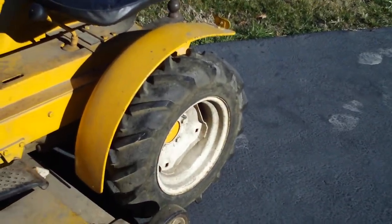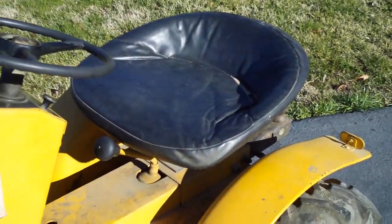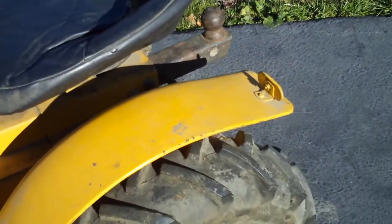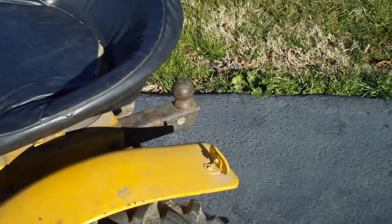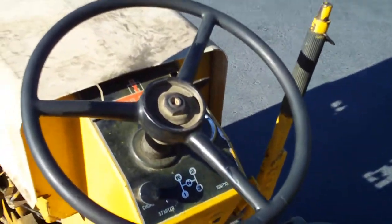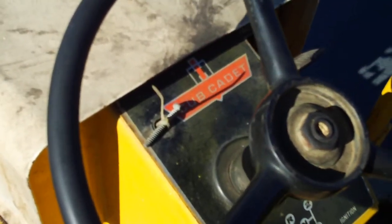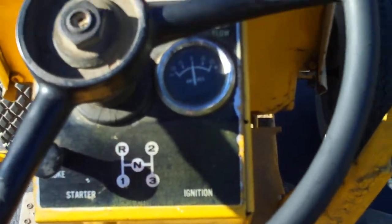It has nice decent AG tires on it, the seat's in really good shape. It's got a trailer hitch on the back that the guy had put on there himself to carry a trailer around of some sort. The steering wheel is in really good shape, just missing the center cap. The headlight switch is going, as you can see right there, but the dash sticker and everything's in really good shape.